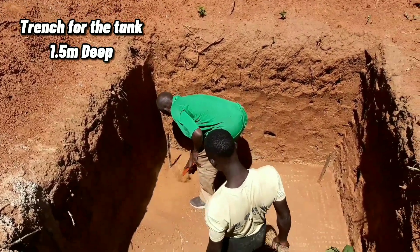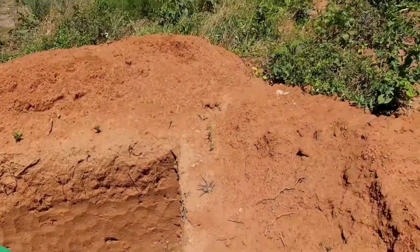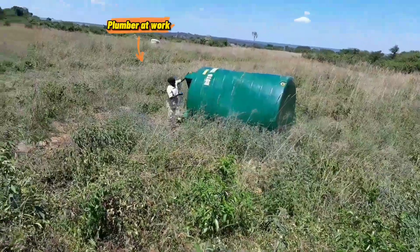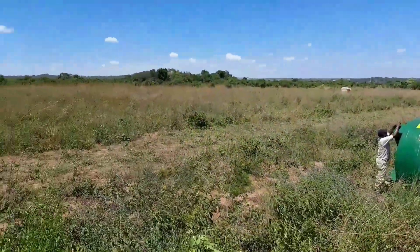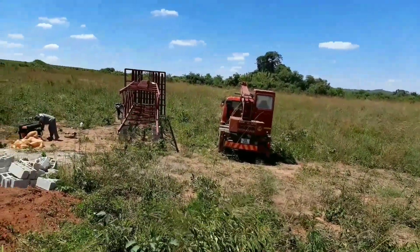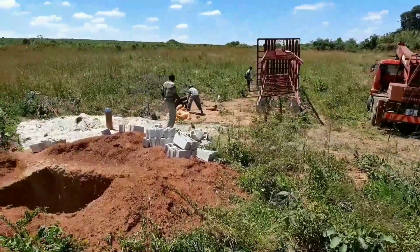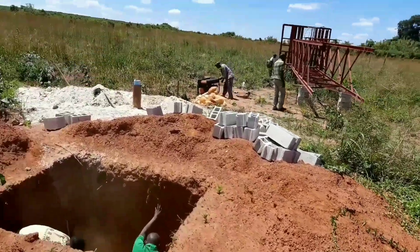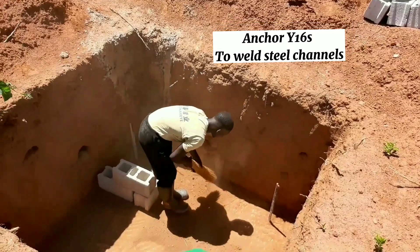Here is the trench for the tank stand — 1.5 meters deep. You can see the crane is on site and the plumber is also on site, ready to rumble. We needed to make sure all the key personnel were on site — that's critical for a smooth operation. So we had the welders, builders, plumber, and support staff on site to get this job done.